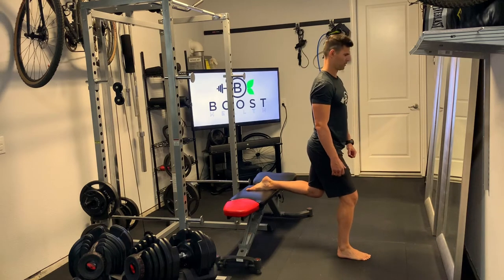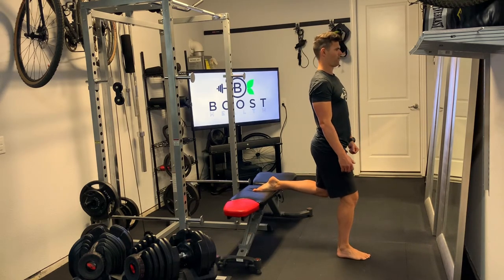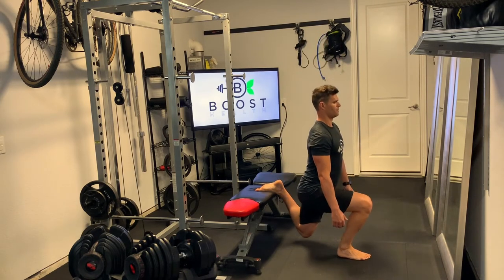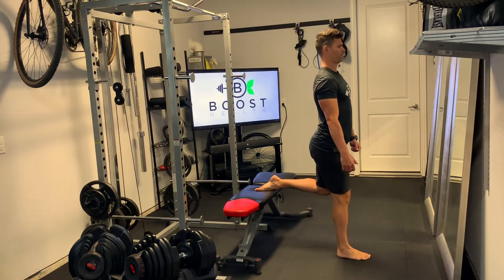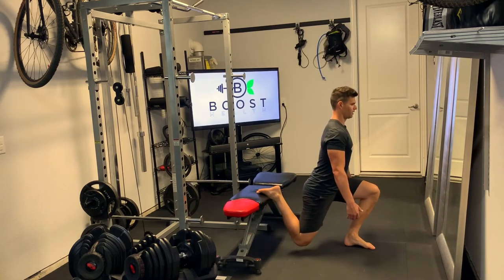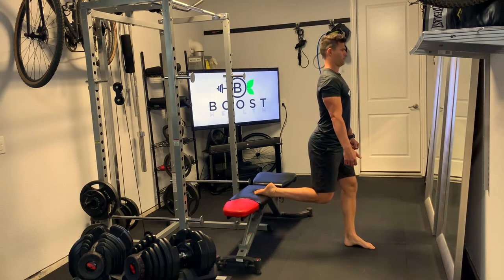The big mistake I see folks make on this is they step too far away from the bench. In an effort to keep their knee over the middle part of their foot, they end up stepping really far away. It is a good idea to keep your knee over the middle part of your foot, but you want to do that by just going more straight down. That way you don't get a crazy curve in the lower back and you don't put too much strain on your hip flexors.